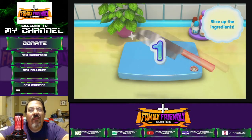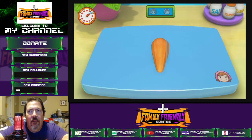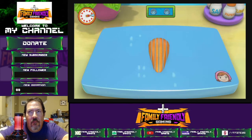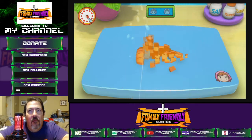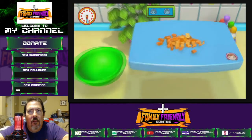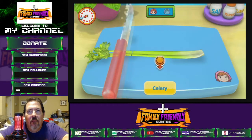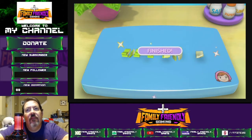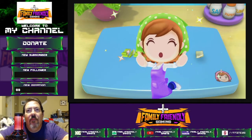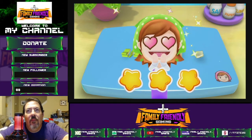Ready, get set, go! Come on, you can do it! Alright, come on — next one, next one, next one! I like celery, I like celery — I don't know how you like them but I like celery. Wow, you are the real hero! Thanks, Mama.